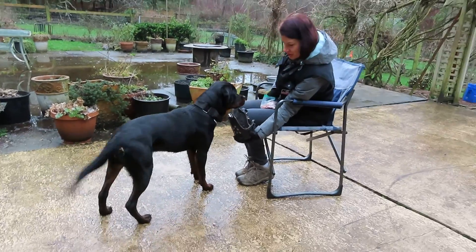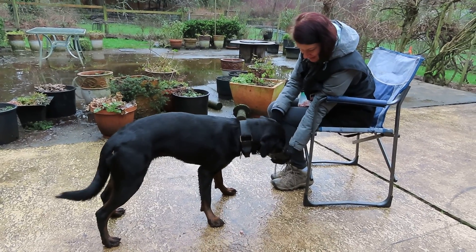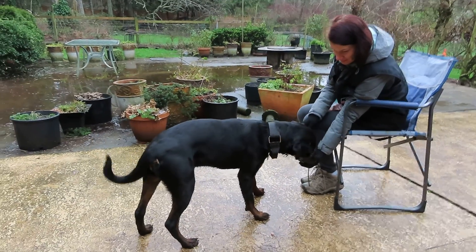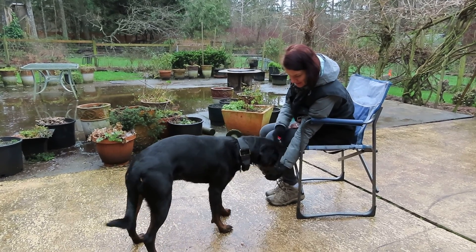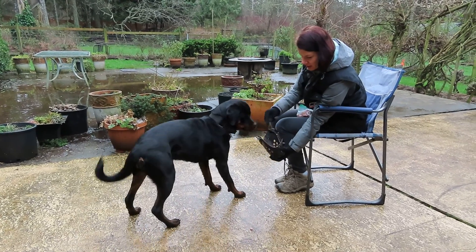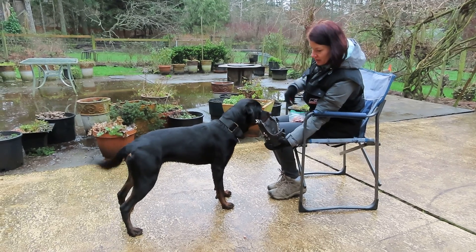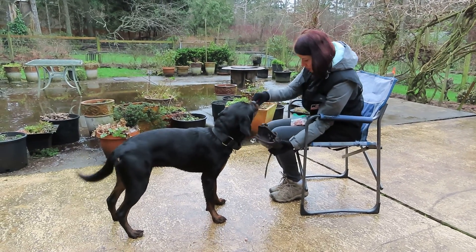In order for the muzzle not to be scary for the dog — muzzle. So this can actually be the first stage, and at this point I can end for today even. But I would like to go a little further and show what I would do tomorrow.